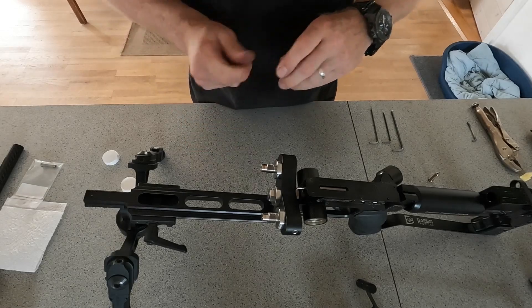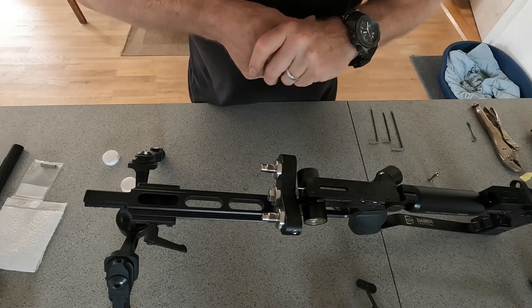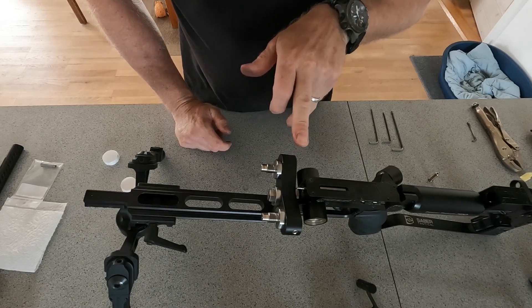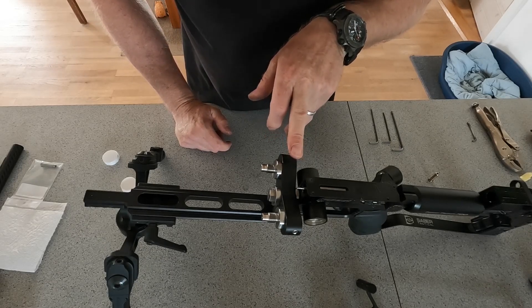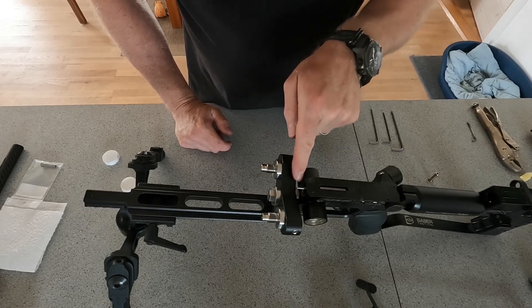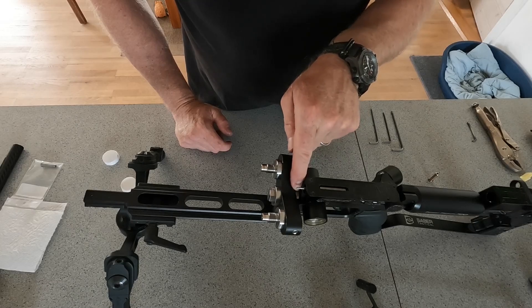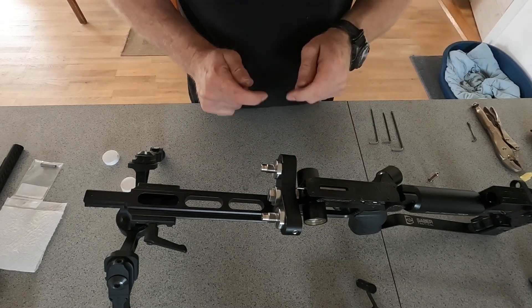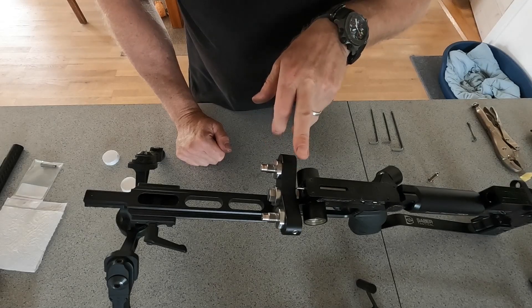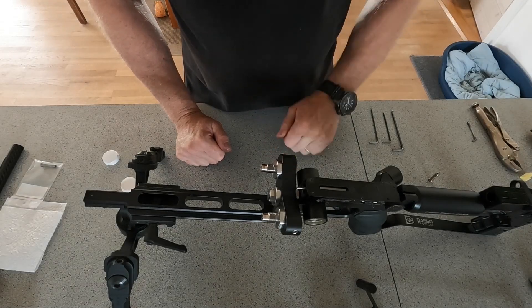Some of you have been asking me what kind of first stage regulator I'm using because I usually film my gun from the side. What you can actually see is the dual bottle adapter — that's what I have on my gun. I do have the first stage regulator behind it, so it's not because I've cancelled the first stage regulator; it's just because I'm using this Sabre Tactical dual bottle adapter.